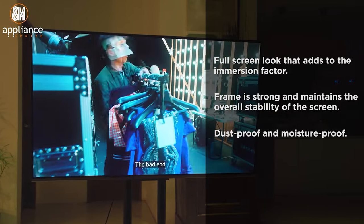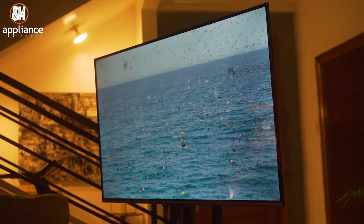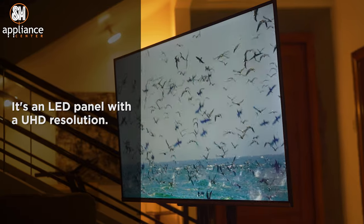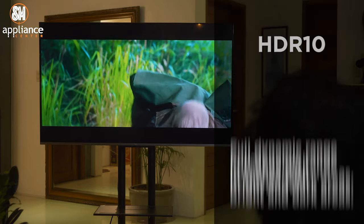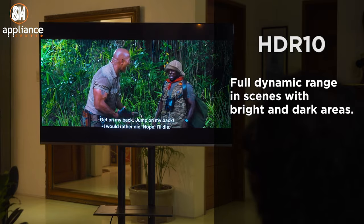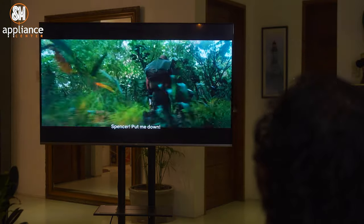It's also dustproof and moisture-proof according to TCL. Checking out the screen itself, it's an LED panel with Ultra HD resolution, which is great on its own for high quality viewing, but it also comes with a few features that further enhance this. Off the bat, we get support for HDR10. This means that with supported content, you'll be able to appreciate the full dynamic range in scenes with both bright and dark areas.